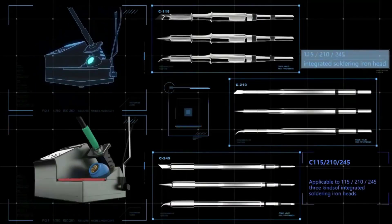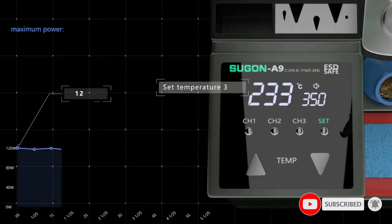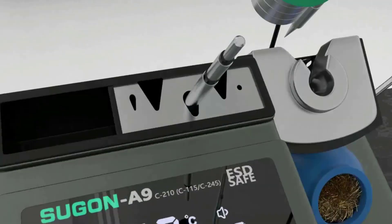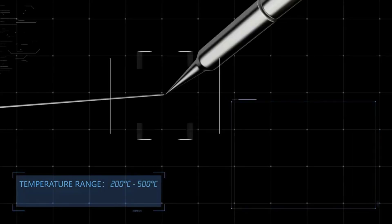The soldering station uses a 245-type handle and three different types of all-in-one heating element soldering iron tips for improved heating speed and easy replacement. The I-type, B-type, and K-type tip models can meet different work needs, and you can quickly replace high-temperature soldering iron tips at work without the use of pliers or other auxiliary tools.